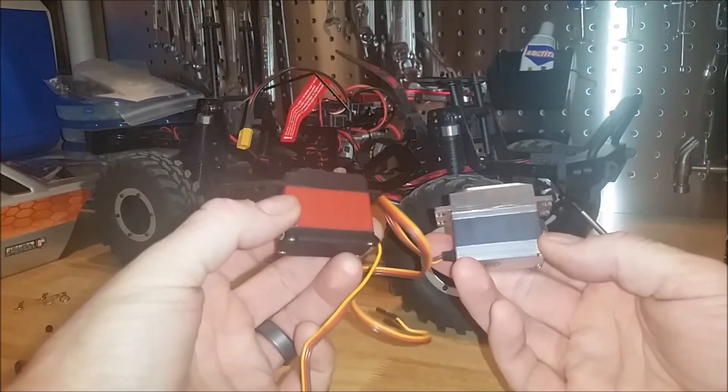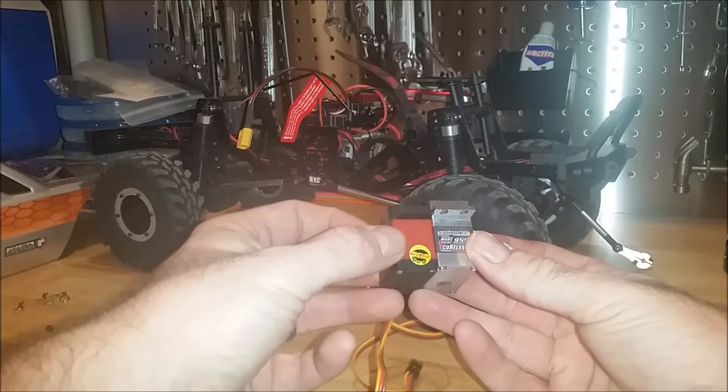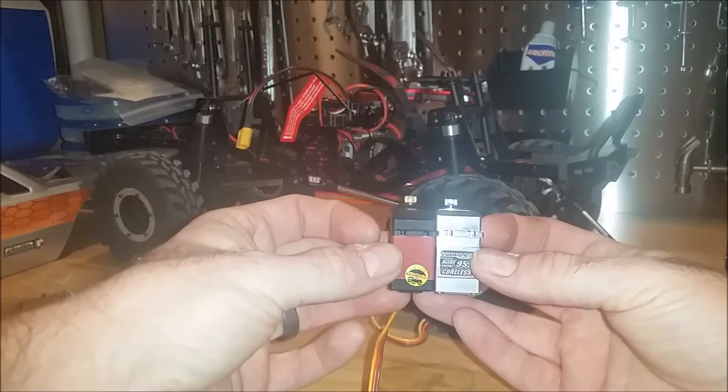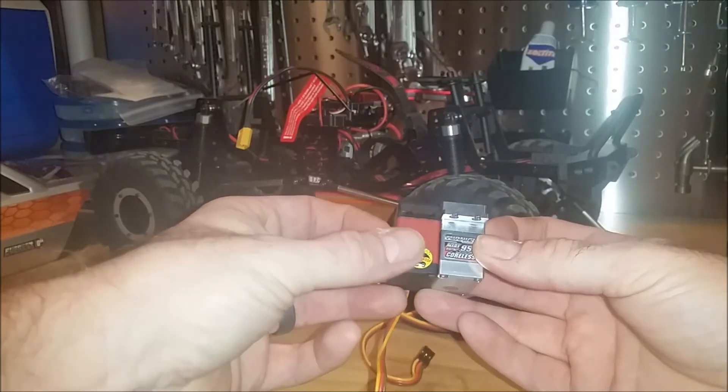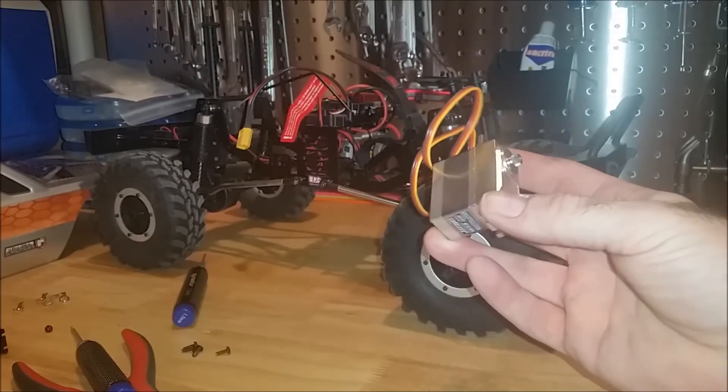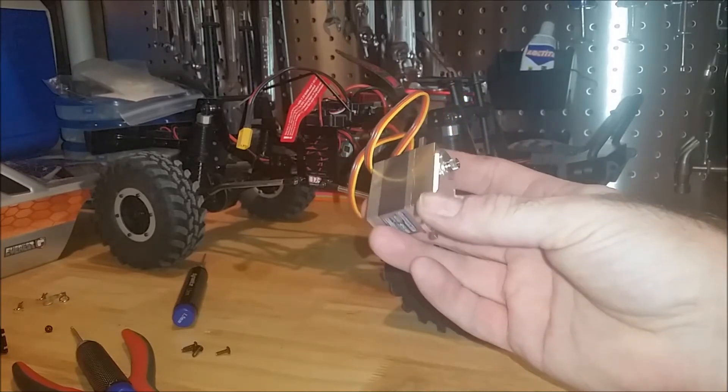I've got the servo out, and putting it next to the new one, you can see that it's basically the same size, which is great — we won't run into any kind of fitment or interference issues. We're going to go ahead and mount this back in, and then I'll show you guys how we run the wiring and finish it all up.